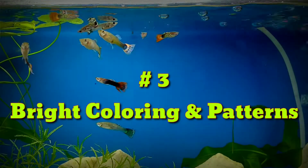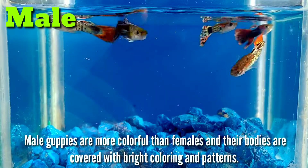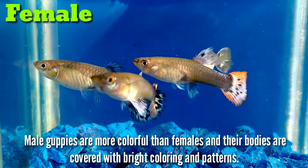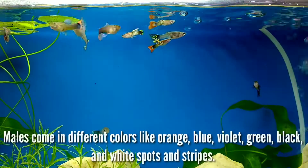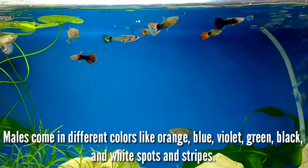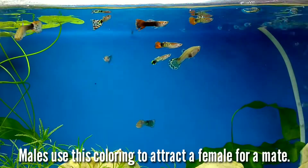3. Bright coloring and patterns. Male guppies are more colorful than females and their bodies are covered with bright coloring and patterns. Males come in different colors like orange, blue, violet, green, black and white spots and stripes. Males use this coloring to attract a female for a mate.